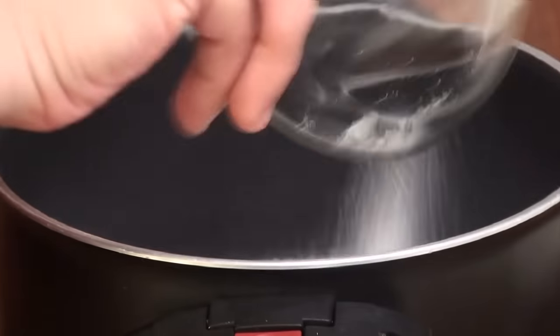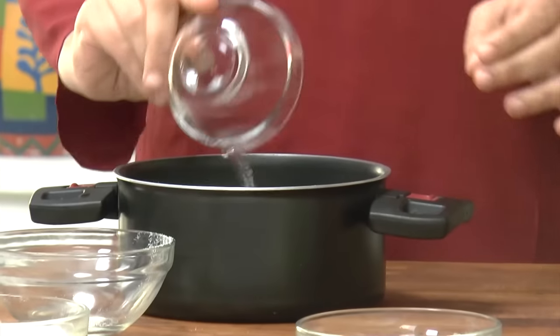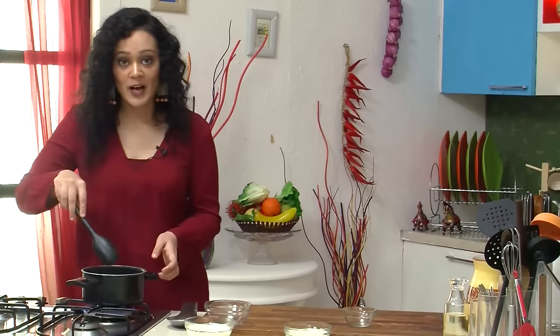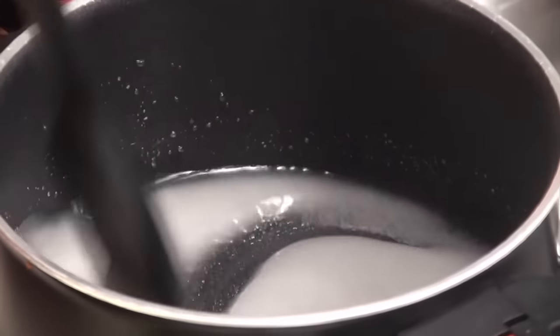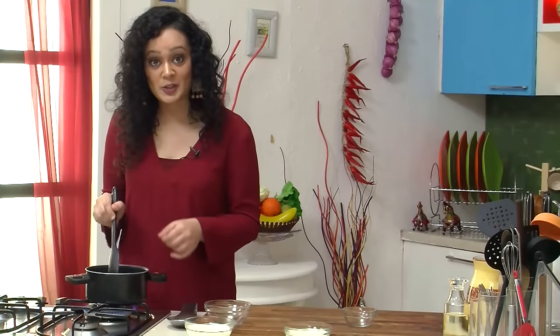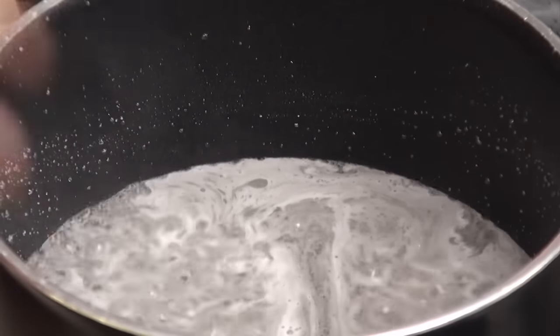While my sponges are getting nicely done in the oven, I am going to make some hot caramel sauce. I will pour caster sugar and water into my saucepan. I will stir it till my sugar gets nicely melted. Now my sugar is completely melted. I will stop stirring and put it on absolutely high heat. I will let it reach that nice golden brown caramel color.